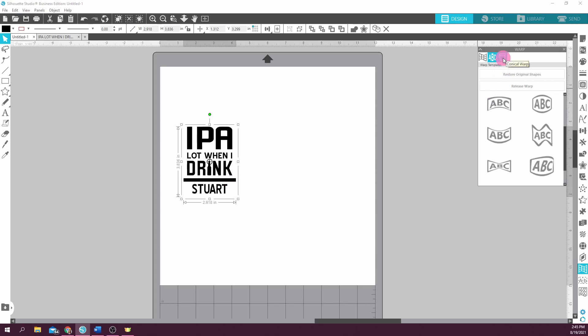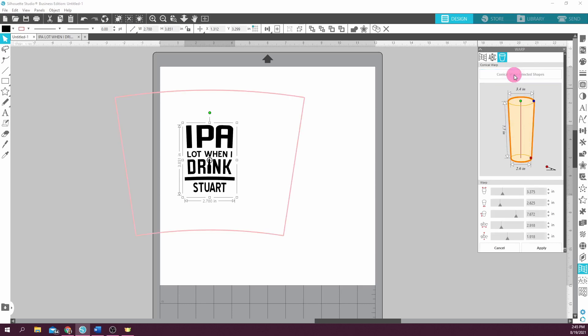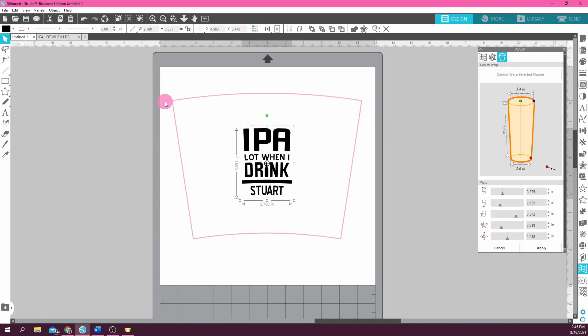What we're going to use today is this one that looks like a pint glass — that's the conical warp. Click on that and it brings up a picture of what looks like a pint glass. We also have to select 'Conical Warp Selected Shapes' — a bit of an extra step, but it is what it is. When I click on that, it brings up a little conical shape around your design. It has actually warped the design a little bit based on the default measurements shown, which are most likely not the measurements of your glass, so we're going to fix that by entering the actual measurements.